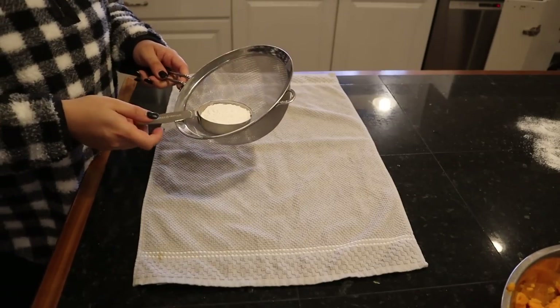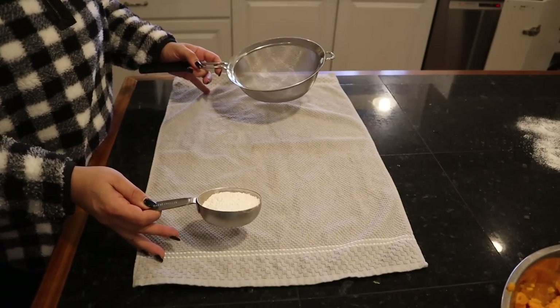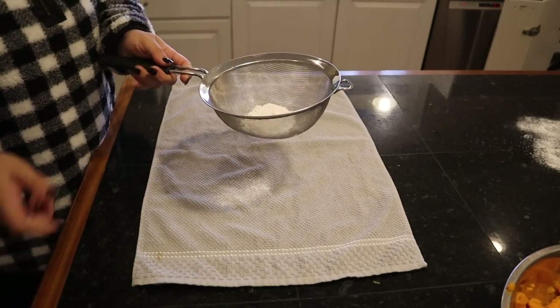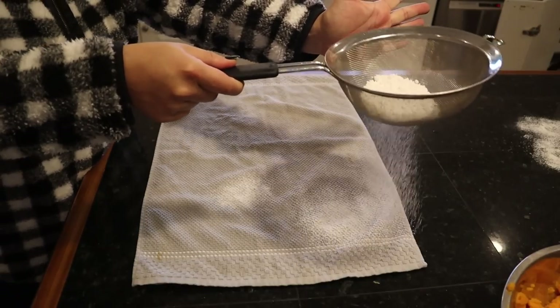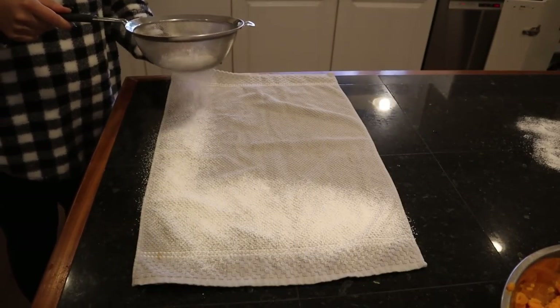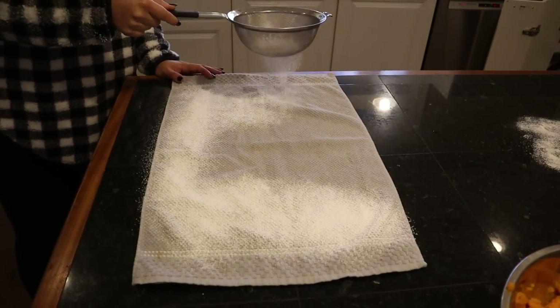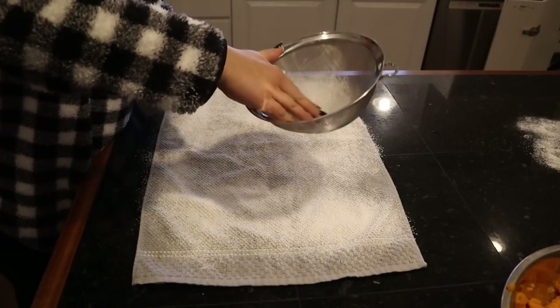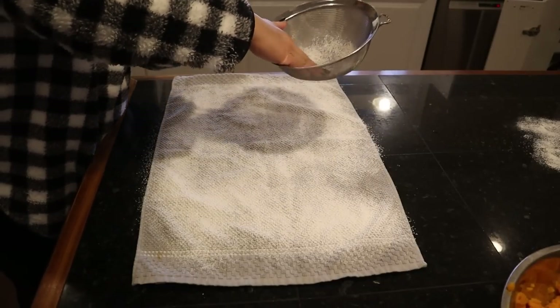We have one more thing to prep: as soon as this comes out of the oven we need to roll it. So what you're supposed to do is take a clean dishcloth, add powdered sugar liberally, and the powdered sugar is supposed to help prevent sticking. Just like that, we have our dessert going.